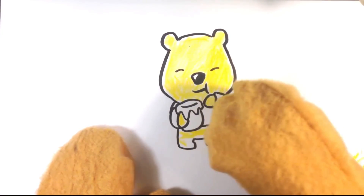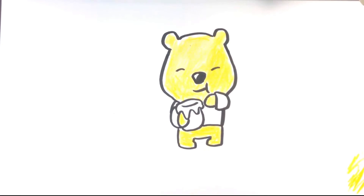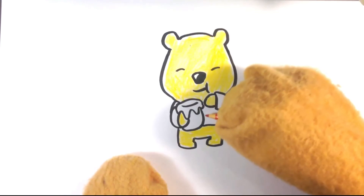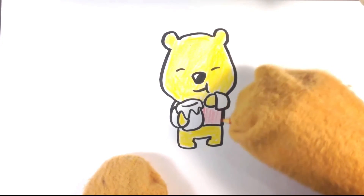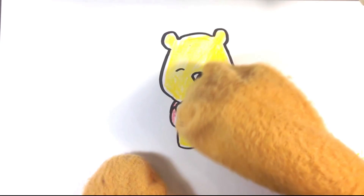Searching around for the yellow-orange. I want the honey to be a different color than his fur, of course, because you have to differentiate it — otherwise it's going to look really weird.